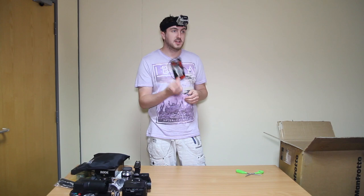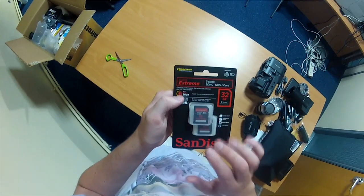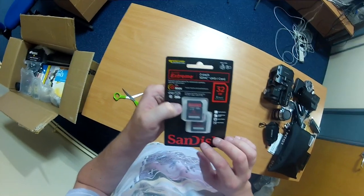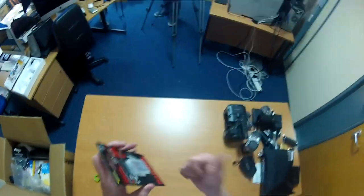Some SD cards — we were just saying we need some more SD cards. And we got two 32 gig SD cards. These are very good quality actually. The higher the number, the better, the quicker the data transfer and all that stuff. And this is class 10.